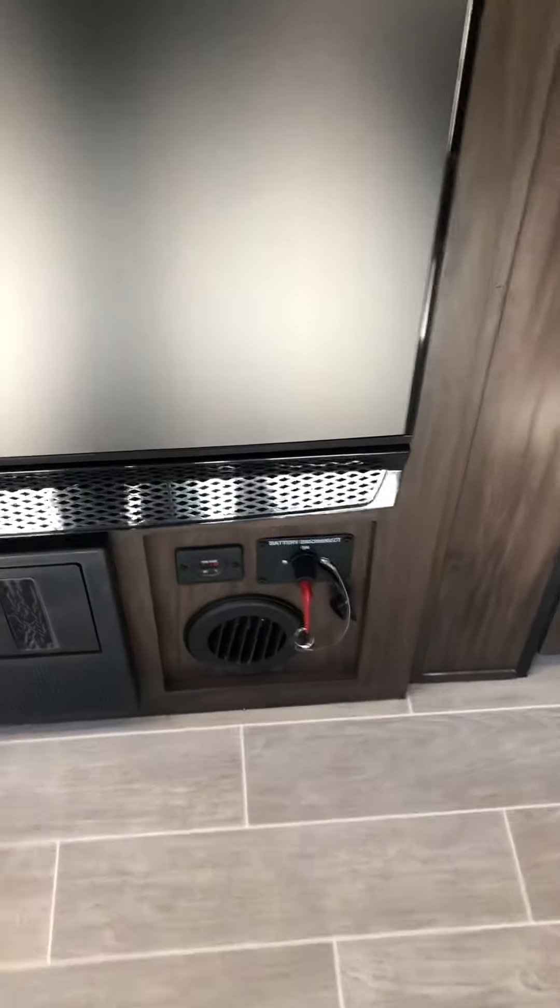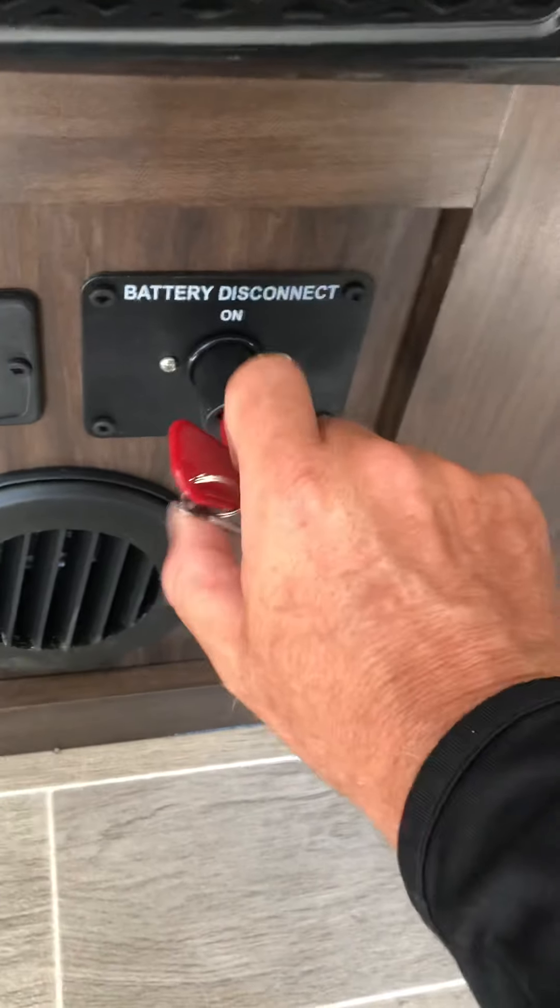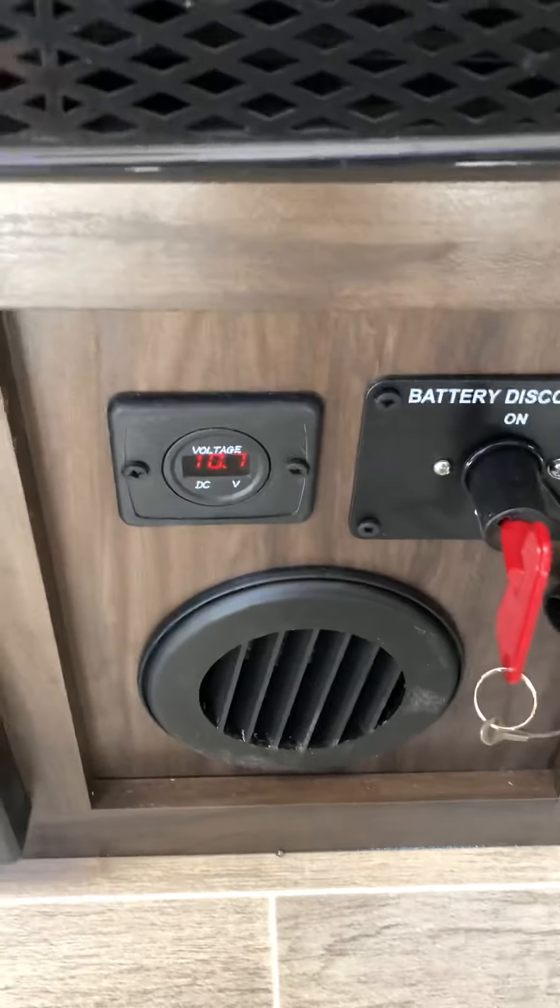Battery disconnect: if you're not using it and you have it stored somewhere, turn the key and remove it — that'll disconnect your power. And there's your voltage readout.